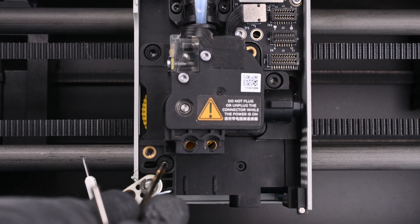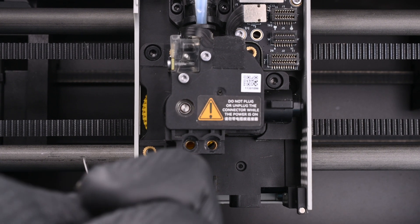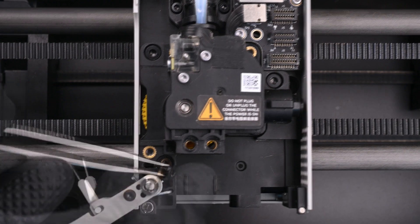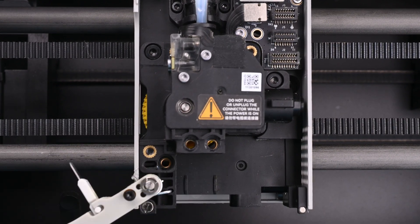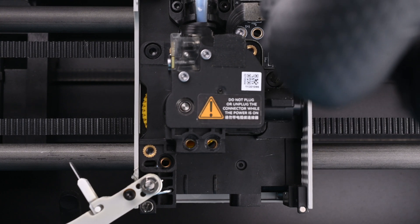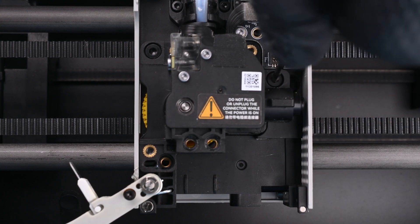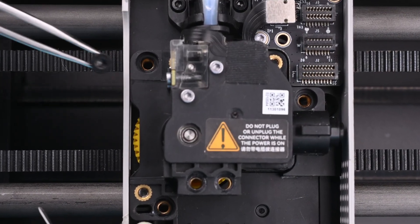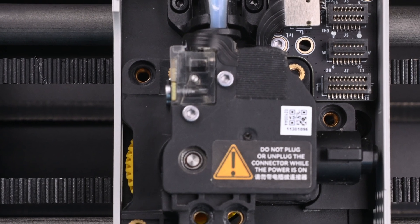I'll move on to the primary screws now, all of them being the normal 2mm size. One is located just behind the cutting arm. All three of these screws are the exact same size and length, meaning they can't really be installed incorrectly. Another screw is located to the right, just below the cable connectors. And the last is to the left, next to the transparent housing of the filament detection sensor.